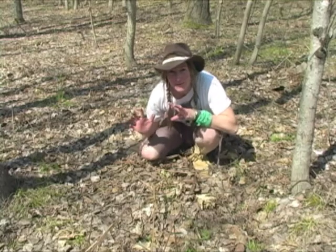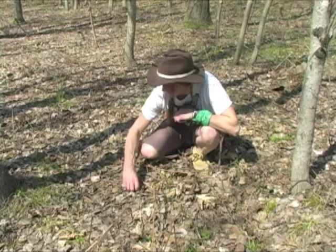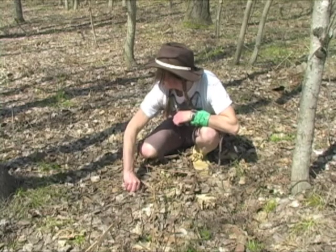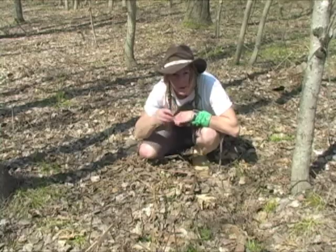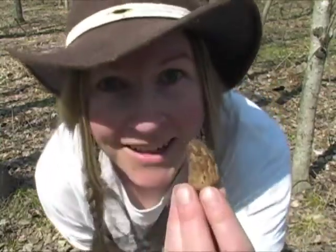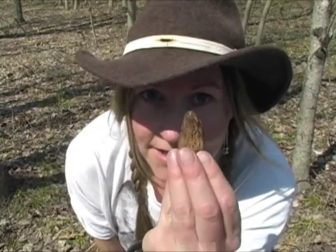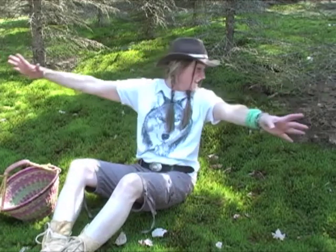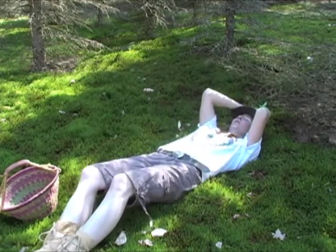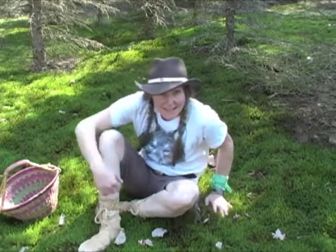Finally. Seeing the first morel mushroom when you're looking for them means everything. So where there's one, there's more. I'm going to get down low and check out this area. Nope — that was the only one. Oh well. Look at this spot I found — it's amazing. Cool. Cozy. Kind of like my moccasins. Let's talk about that.